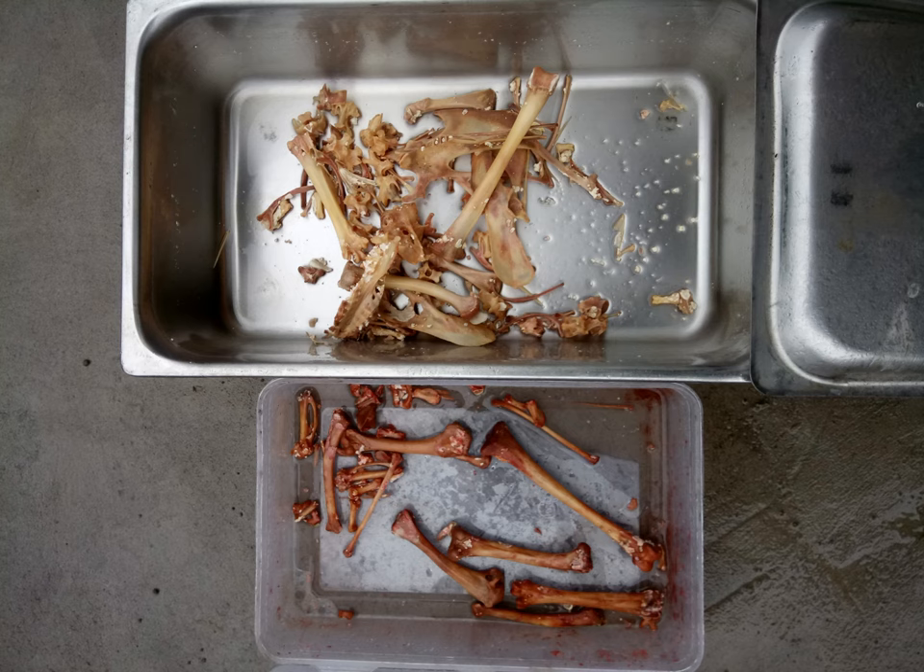At the end of the maceration period, this is what you'd get. And as you can see, the bones in the transparent container exposed to sunlight have a reddish coloration, which is not a good thing.